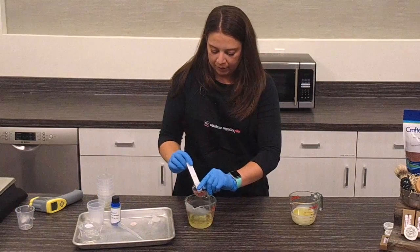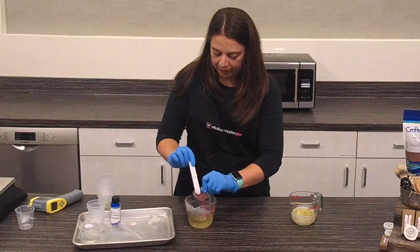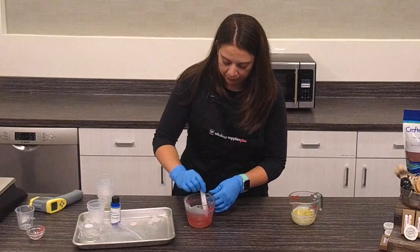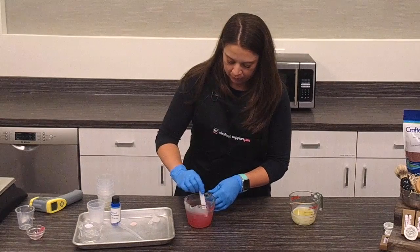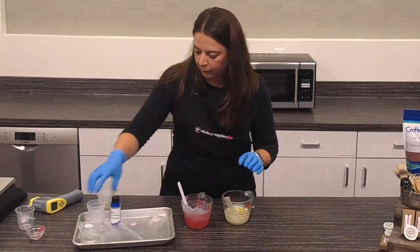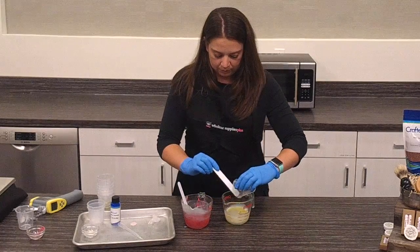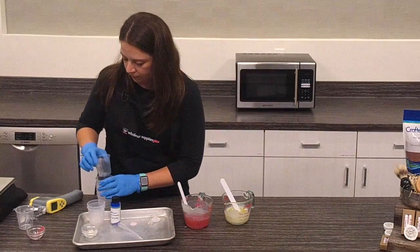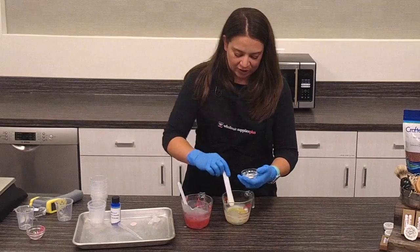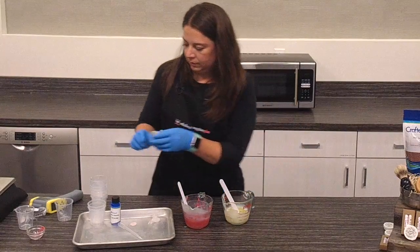I'm going to use a mica — this is the fruit punch red mica powder. When you're picking a mica or color for your lip balm, you want to make sure you're picking a lip-safe color because it's going to be on your lips and might get partially ingested. For the vanilla one, we have the vanilla unsweetened flavor oil and this is ivory cream mica powder.